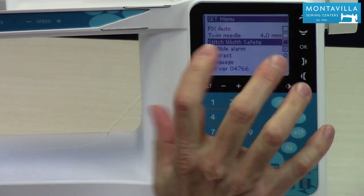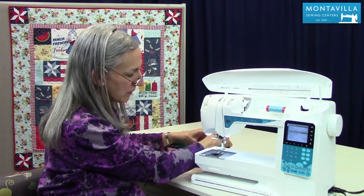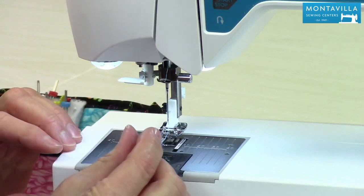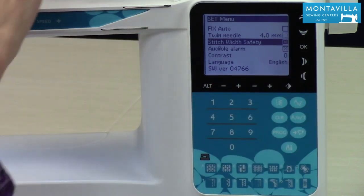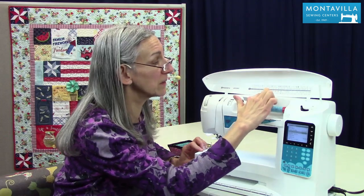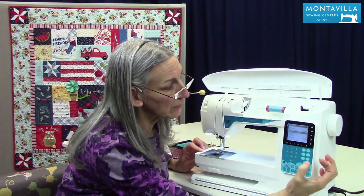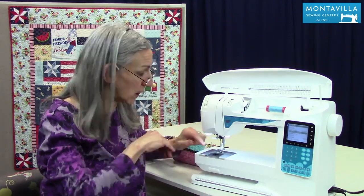Let's go down to stitch width safety. That is for if you have a particular foot that has just a single hole straight stitch opening and not this nice wide zigzag hole, or if you're using the needle plate that has the single hole in the center for only sewing straight stitch. You want to turn that on because it's going to keep you from accidentally choosing a zigzag or a wider stitch. Even if you did choose one of those others, it would only let you do a straight stitch. I found it very useful for slinky type fabrics that tend to get pushed down into the nice wide zigzag plate.